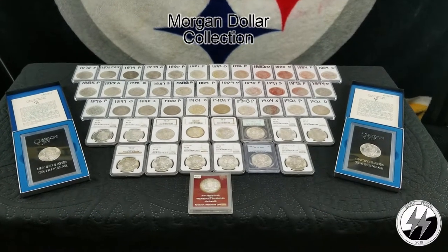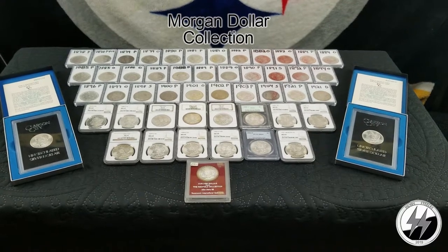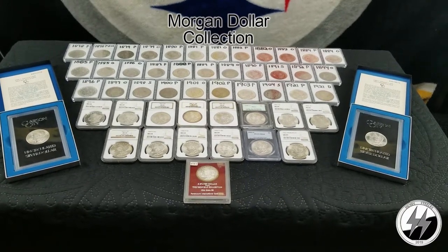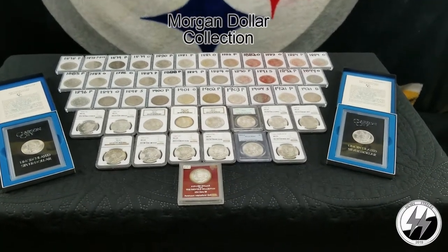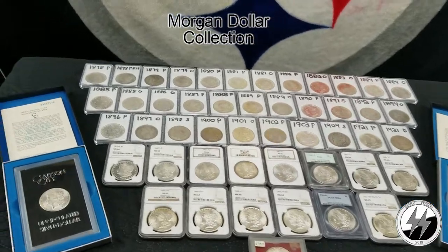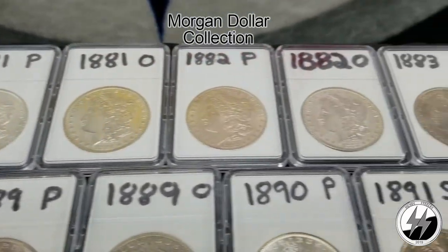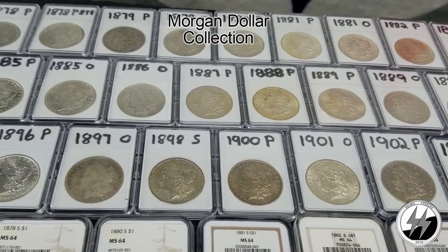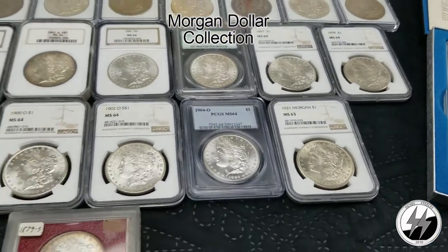Hey everyone, Silverstealer here. I'm finally going to get my Morgan dollar collection updated — remastered, as I like to say — with the new lighting kit. I'll break out all my raw coins and see what they really look like without the glare of the airtight around them. I've been wanting to get this video redone for some time, with some additions and some cleaned coins replaced with originals. I've decided to do this in parts, with all my raw coins at the top and all my graded coins at the bottom.